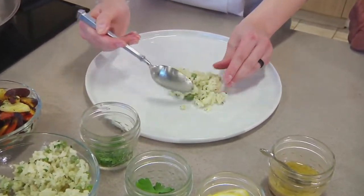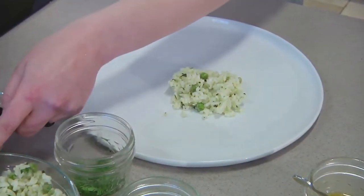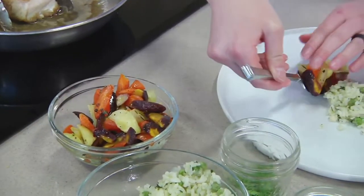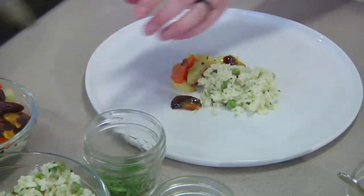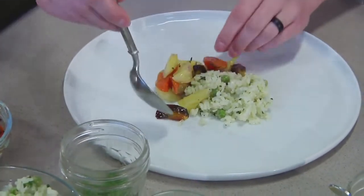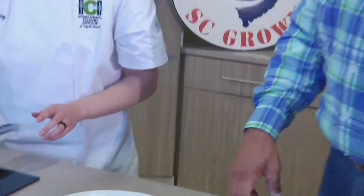Now what led you to be a chef? I dabbled around in different fields for a while and I may have been good at them, but it didn't make me excited. I didn't wake up passionate about my job. I've been watching the Food Network and everything since I was a little girl.